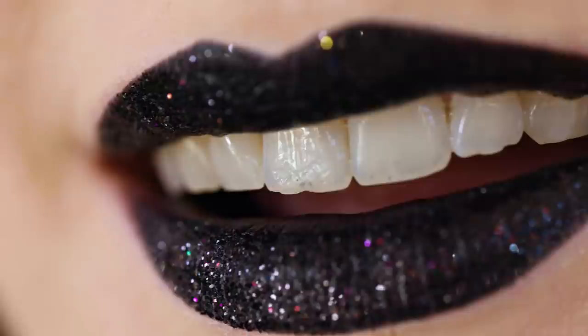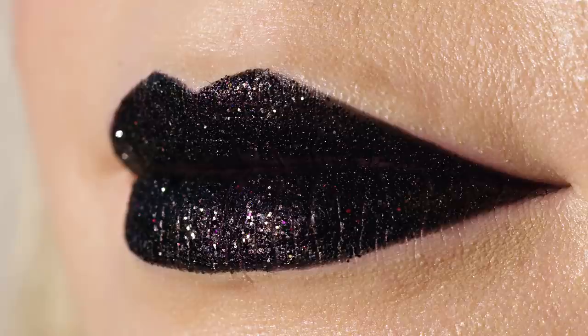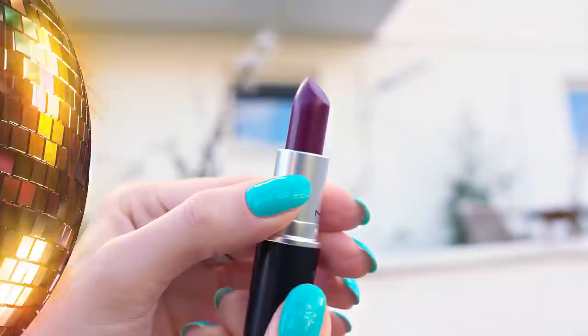There you go! How gorgeous are these glitter lips! I think they are absolutely perfect for any party, New Year's, Halloween or other special occasions. They look so glamorous, special and just hands down gorgeous! Let's be honest, no lipstick could ever make such a statement!